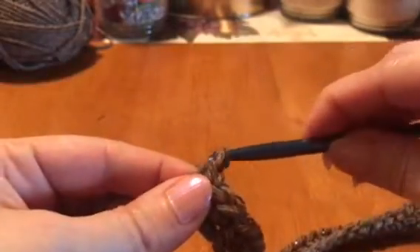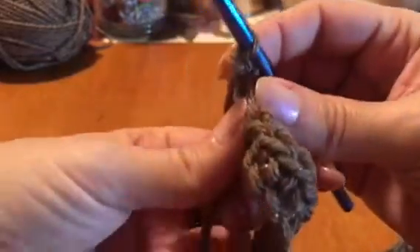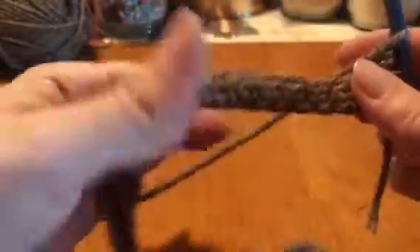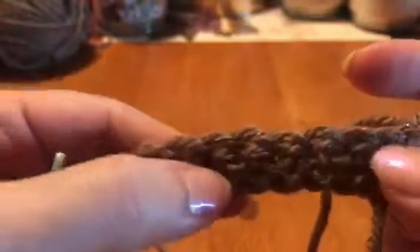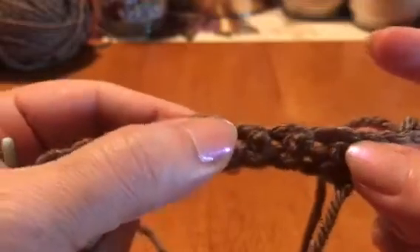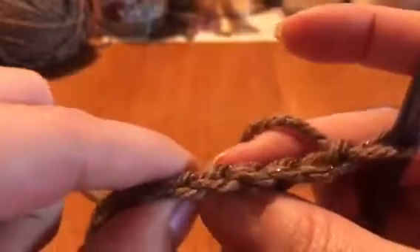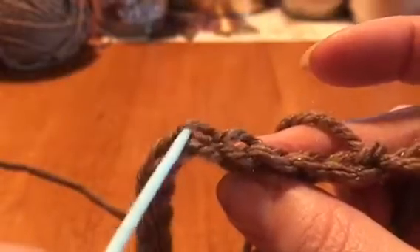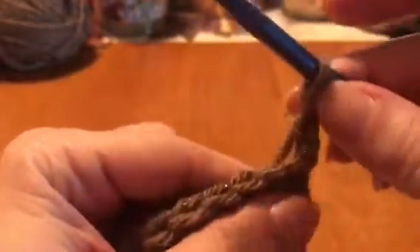Now at the end of this row, we're gonna chain up two: go through one, wrap around, go through two. Then we're gonna flip our work around to the other side. On the top you can see all the links — they look like little V's. We're not gonna go in through the holes on the side. We're gonna go in through the back link — back one of the two. So we're gonna do a single crochet, and at the end you had your chain two.